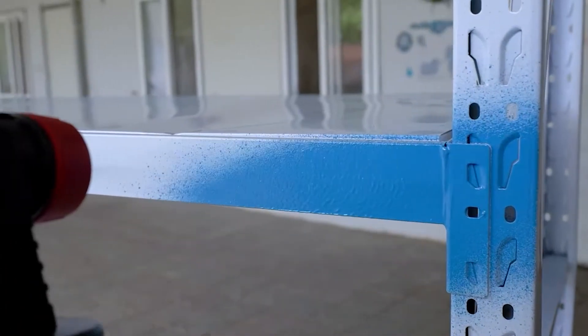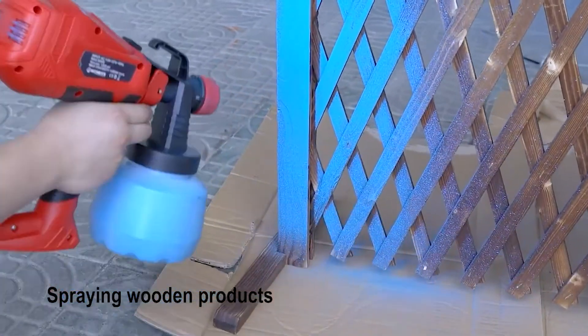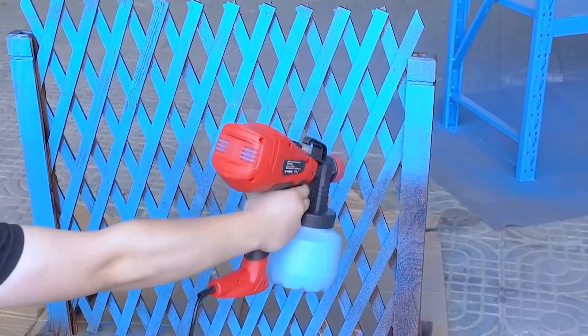Why this? The things we talked about — the flaws while painting — won't happen with a Rixbetty Sprayer. You will get a clear answer in the latter part of the video. Just get the gist that this is one of the most workable instruments professionals are using nowadays.